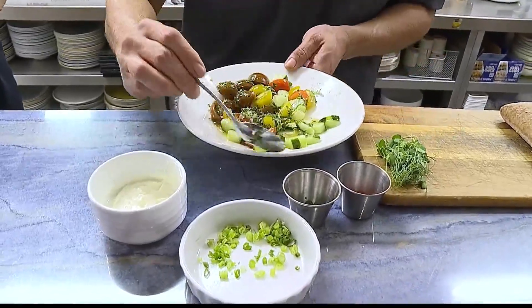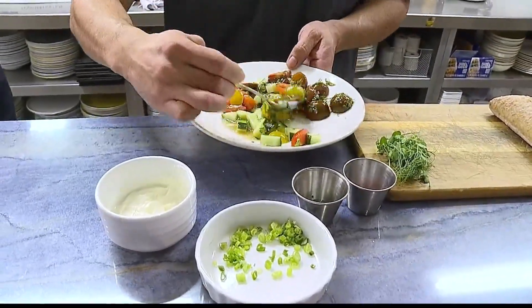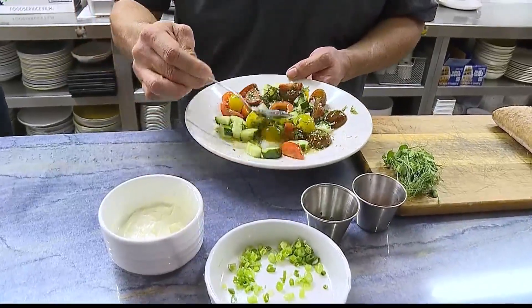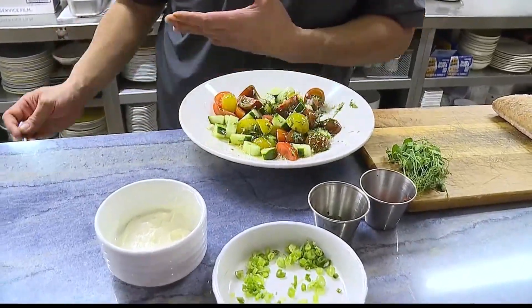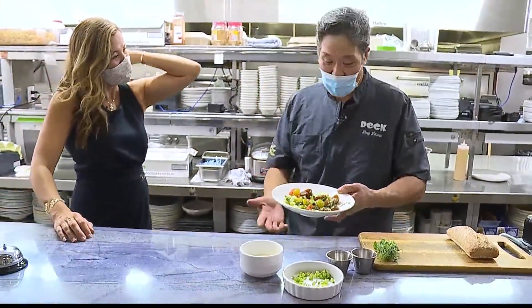We're going to let this marinade. You want this to sit chilled for at least an hour, hour and a half — overnight is always excellent. The idea behind that is to get the acid to really kind of cook down the burn of the shallots. You don't want that strong burn.